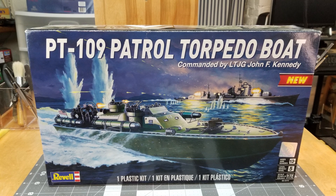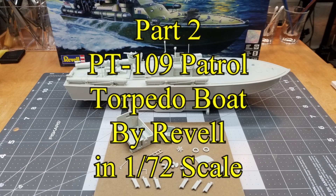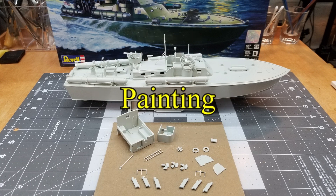Well hello and welcome to the channel. I'm glad you could join me for this video. This is going to be part two of our PT-109 patrol torpedo boat by Ravel M172 scale, and in this video we're going to be doing the painting.